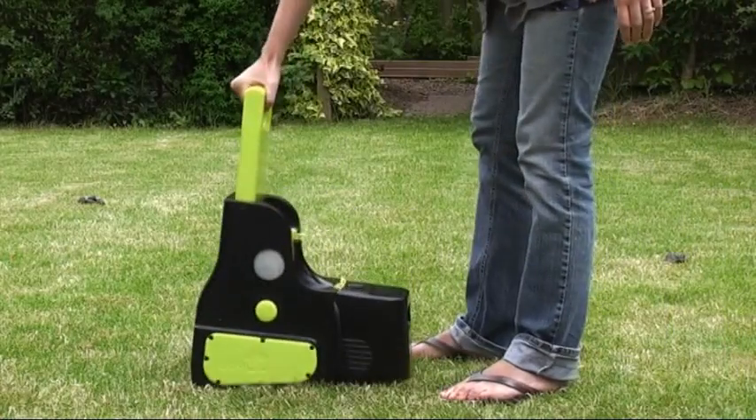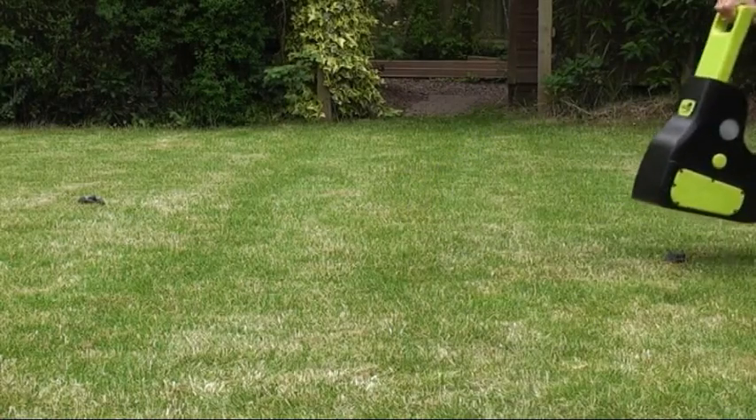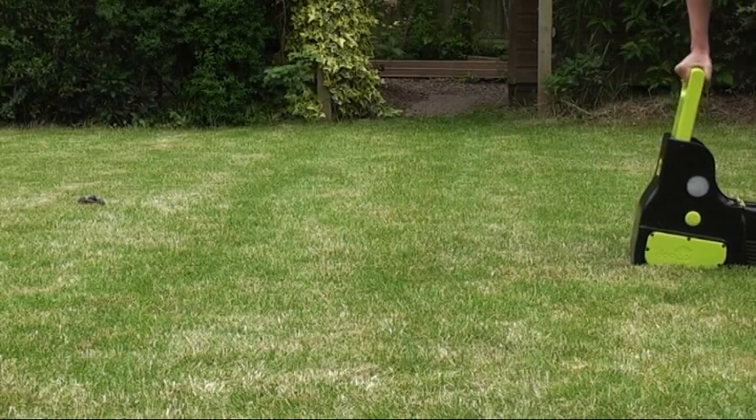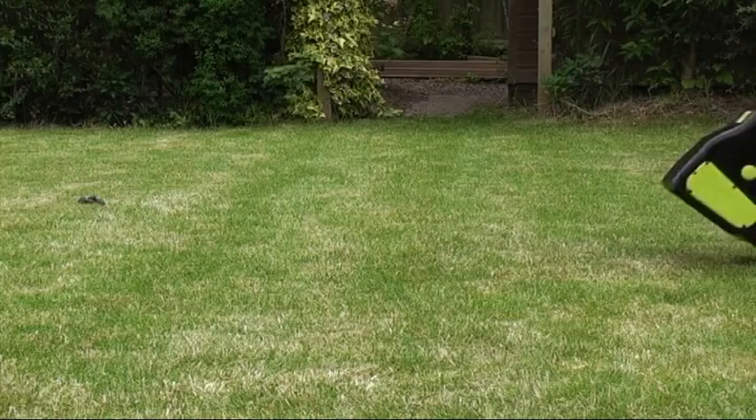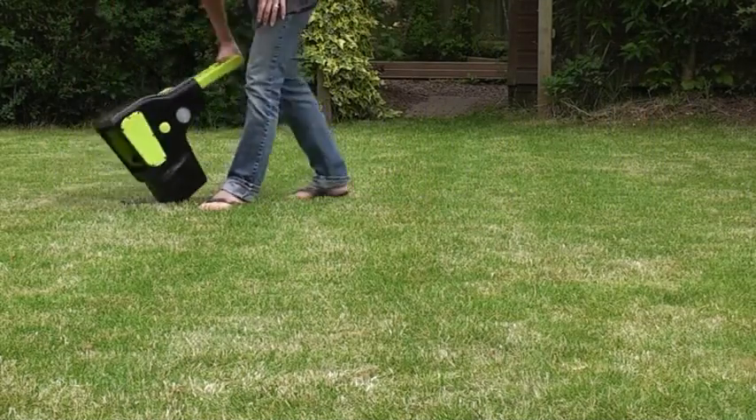After some practice you will clear most solid waste with one push. But for extra sanitising of the area, push several times.